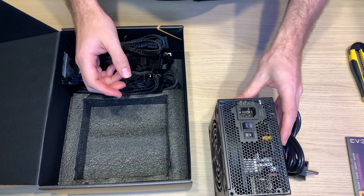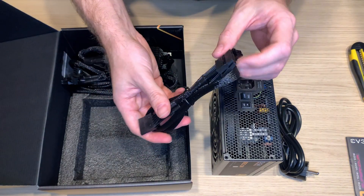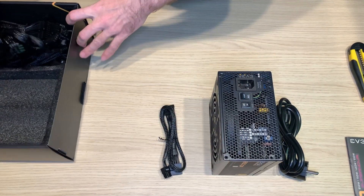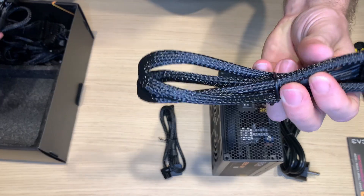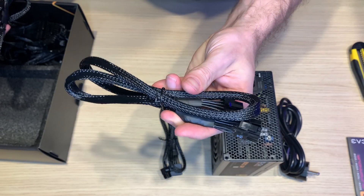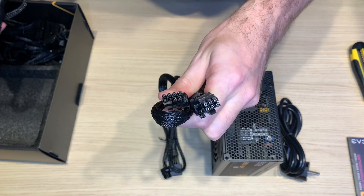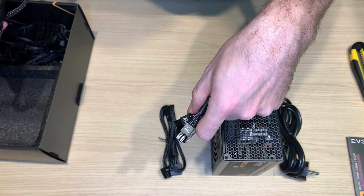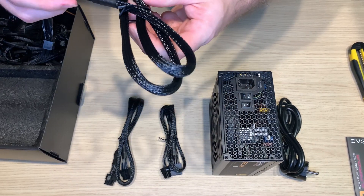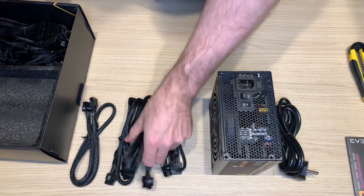Now let's have a look at what cables we have. First, pretty standard SATA cable — nice. I like the sleeving of the EVGA, I'm quite surprised that they used this kind of sleeving. This should be standard 8 pin for VGA. Second VGA cable. Third VGA cable.